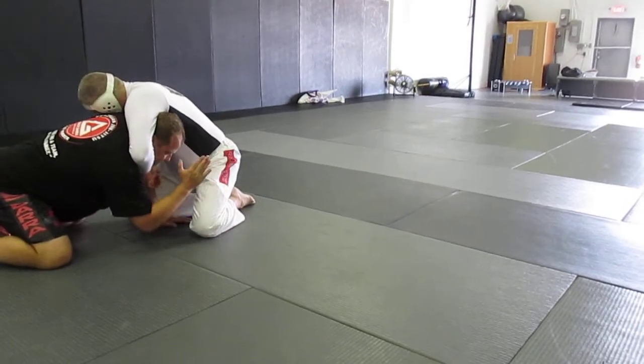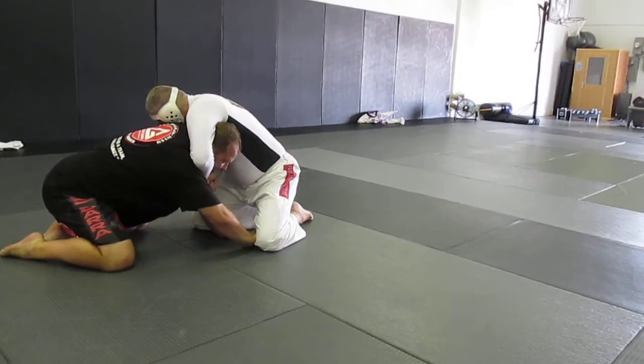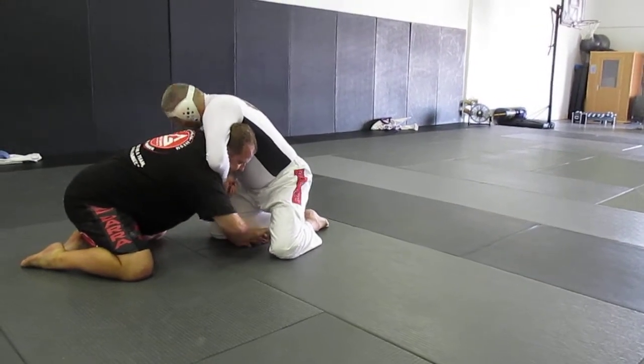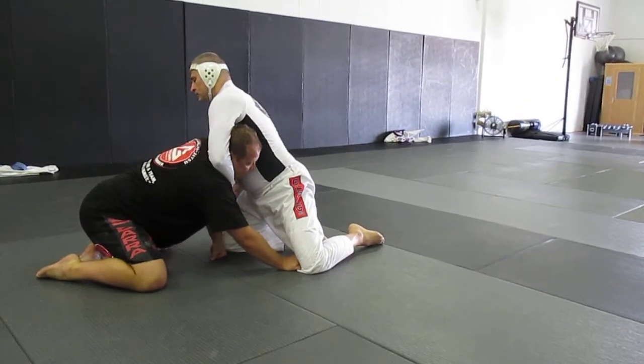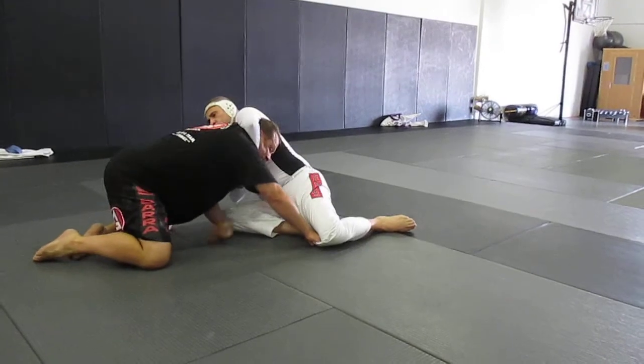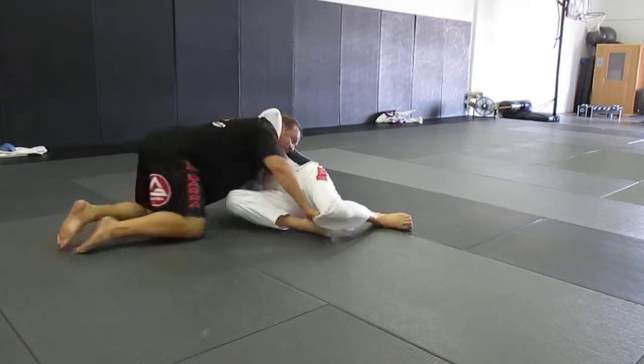The key thing — when he falls back trying to get his legs around me, I'm going to stomp his leg. I'm either going to step on it like so or grab the pants. If he falls back for the guillotine and tries to get his legs, he can't bring them up. This arm is up here, and I'll drive him flat.